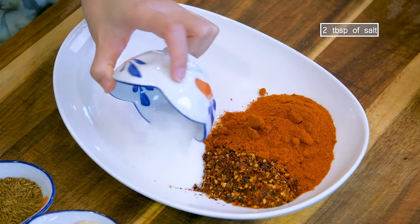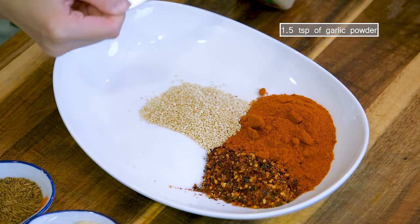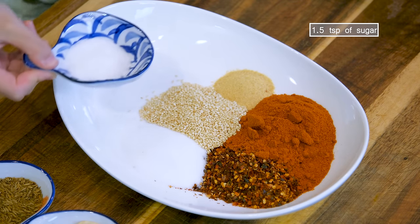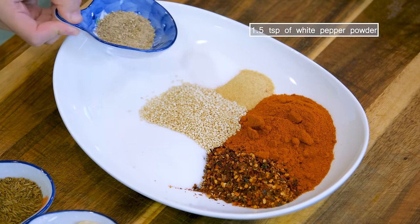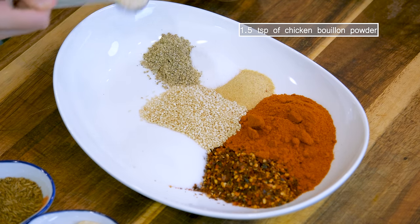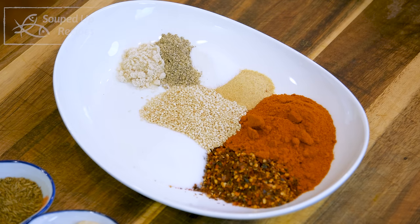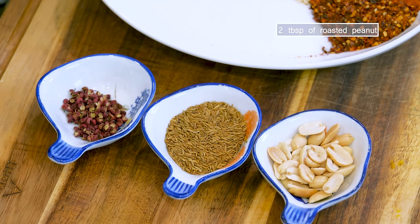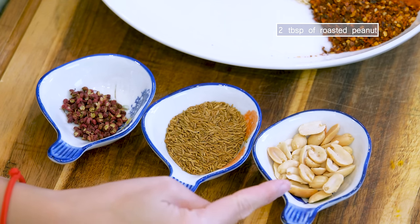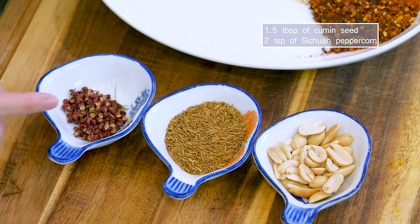Continue by adding 2 tbsp of salt, 2 tbsp of roasted sesame seeds, 1.5 tsp of garlic powder, 1.5 tsp of sugar, 1.5 tsp of white pepper powder — you can do black if you want — and 1.5 tsp of chicken bouillon powder. This is optional; if you don't like MSG, you don't have to use it. Besides that, you will also need 2 tbsp of roasted peanut — if you are allergic, you can use almond — 1.5 tbsp of cumin seeds, and 2 tsp of Sichuan peppercorns.